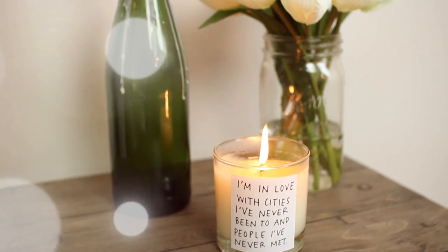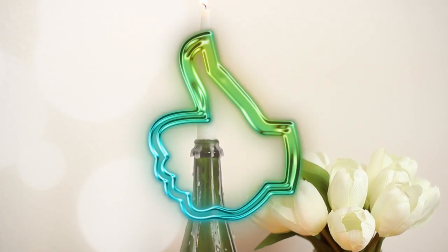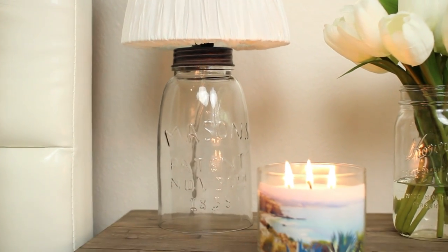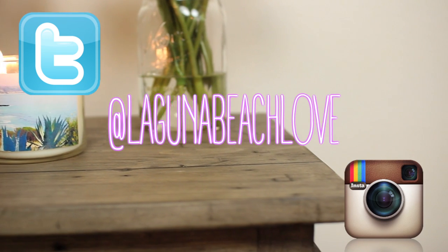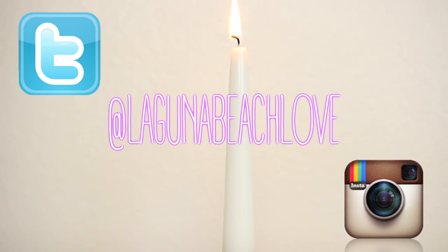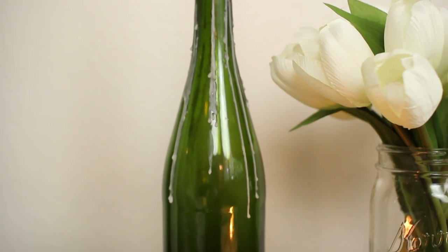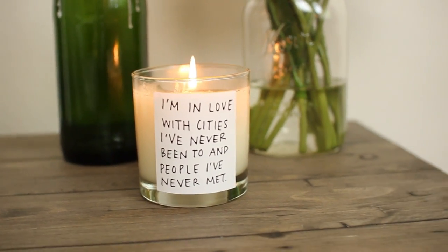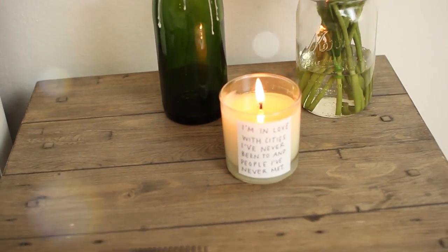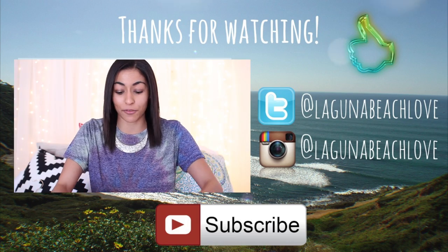I hope you guys enjoyed this video. If you did, make sure to give it a thumbs up so I know to do more videos like this. If you decide to make any of these items I would love to see them — make sure to tweet me a picture or tag me on Instagram at LagunaBeachLove. My Twitter and Instagram will be linked down below. Make sure to subscribe to my channel if you haven't already, and check out the other DIYs I have up on my channel. The music in this video is by Brad and Travis — I will have the song linked down below and their channels. Thank you guys so much for watching and I'll see you guys in my next video. Bye!